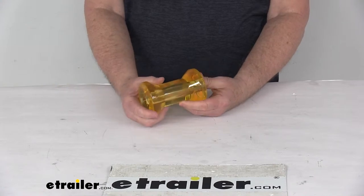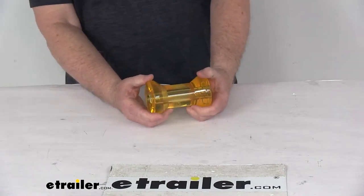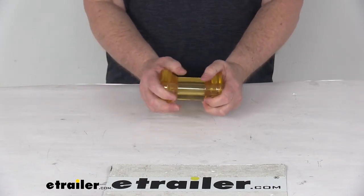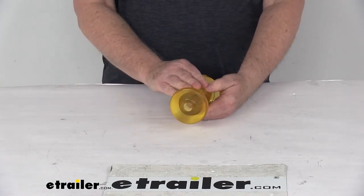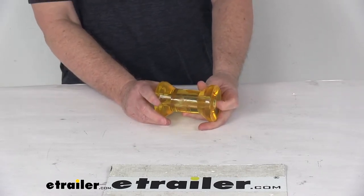It is a PVC polyvinyl chloride material which is durable, non-marring, corrosion resistant, and it is stronger and longer lasting than rubber. Also the PVC material won't leave scratches, scuffs, or marks on your boat's hull like a rubber roller does.